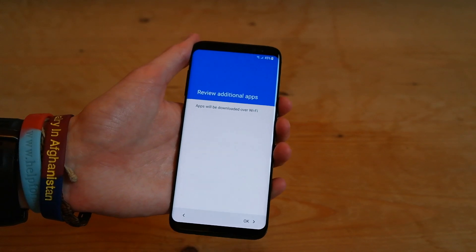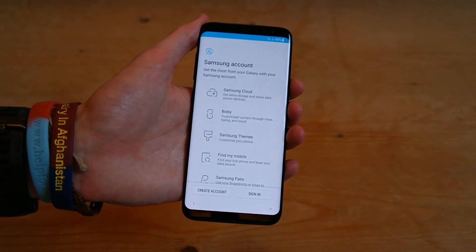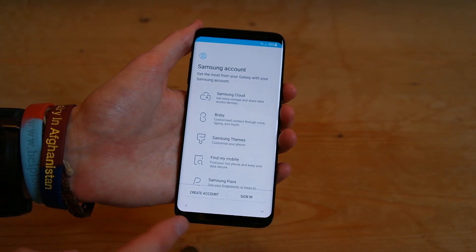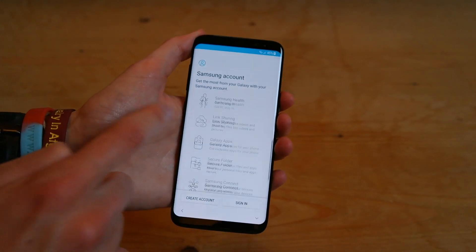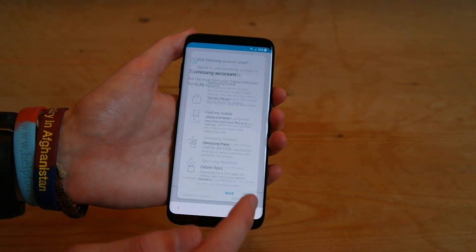And then press next. And then it's completing the setup. And now we have the Samsung account. So you can sign into your Samsung account here, or you can skip it. So we'll skip for now. And press skip.